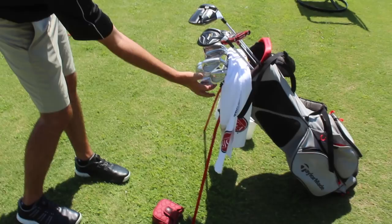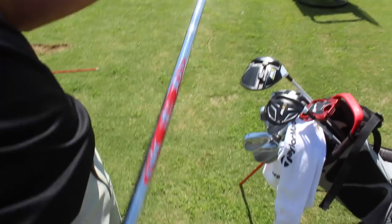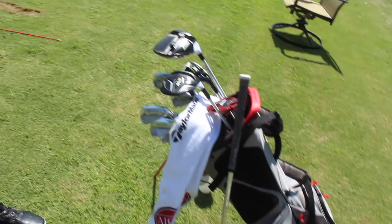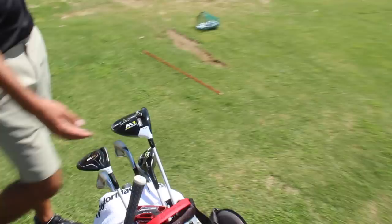What irons you got? Take your seven iron out. I got the P750s. How do you like them so far? They're solid. Modest Nippon shaft — are they X or stiff? Stiff, heavier stiff. And then four iron through six iron I got the P770s, same shafts and everything. What's the difference between the 770s and the 750s? Just a thicker top line, more weight centered on the bottom — helps the ball get in the air a little bit, easier to hit.